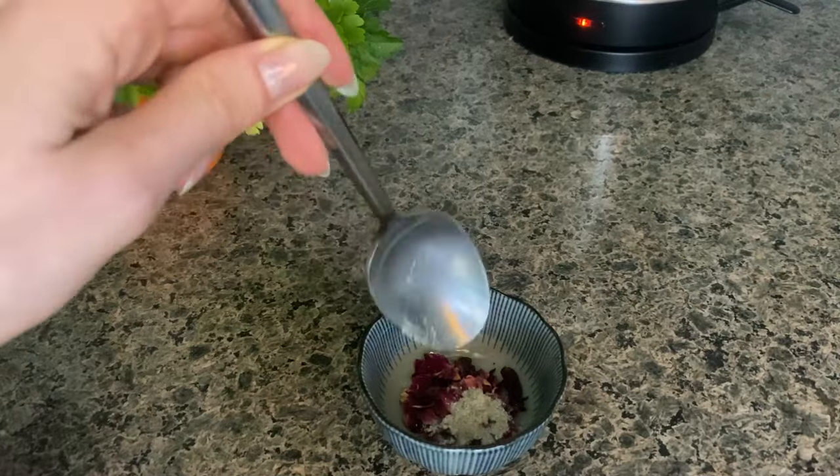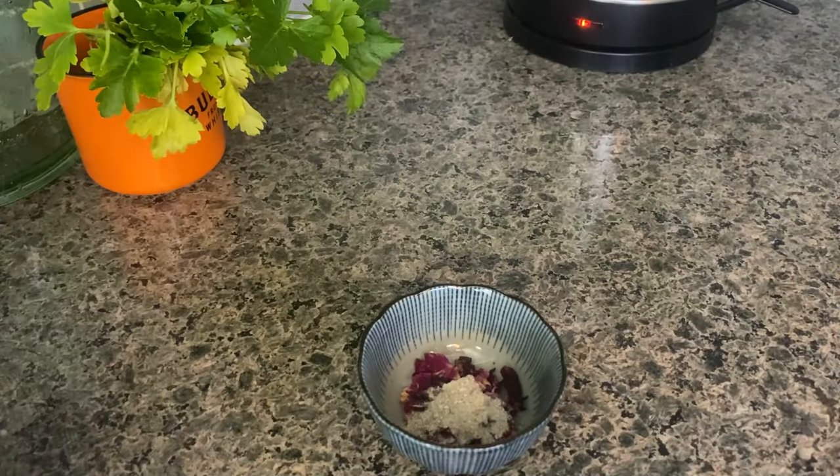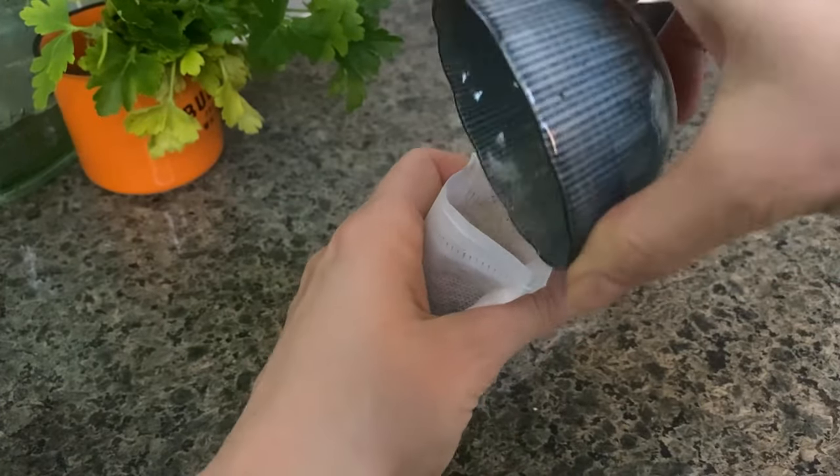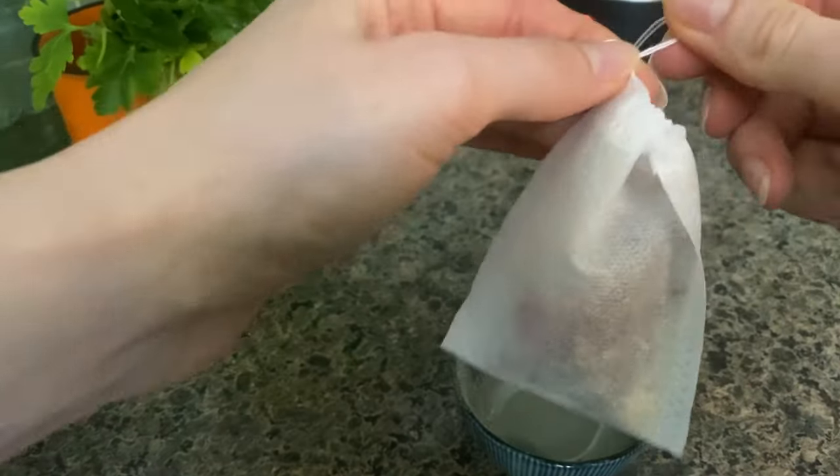Then I will add about a gram or a gram and a half of ground up mushrooms on top. Grinding the mushrooms into a powder helps with expanding the surface area so it can steep more successfully. Also you don't need to grind it too fine because we are going to be taking it out in the end.